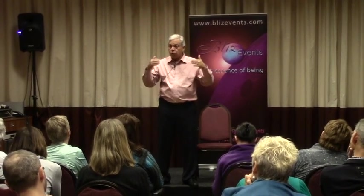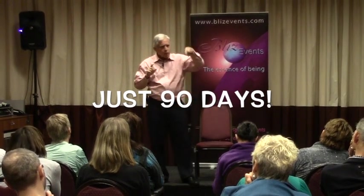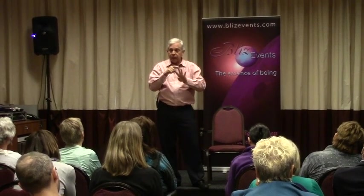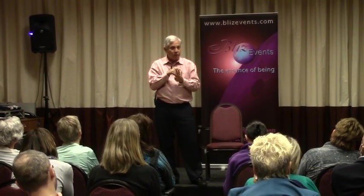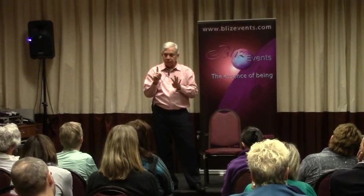I'm encouraging you to spend that time — just 90 days. Think about it: take your age and multiply it by four. That's about how many 90-day periods you've had in your life. Just add one more and think of what you can do, how you can affect your life. Pretty amazing.